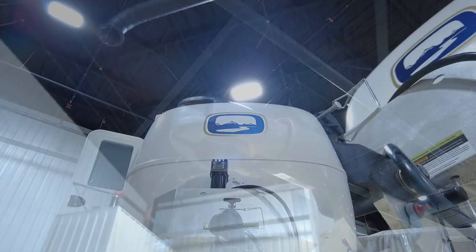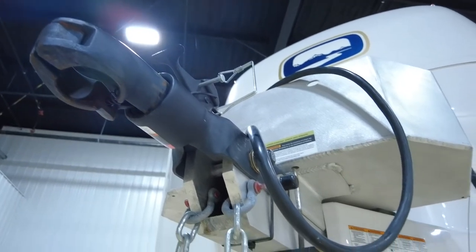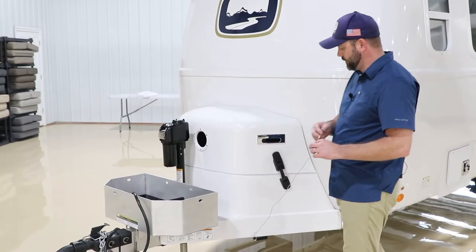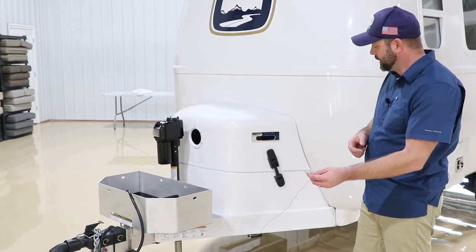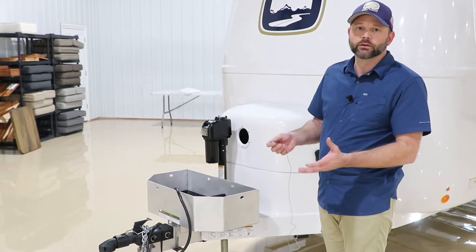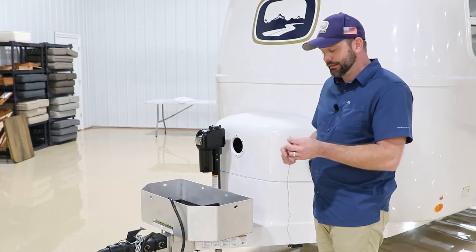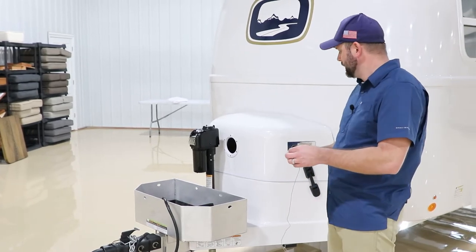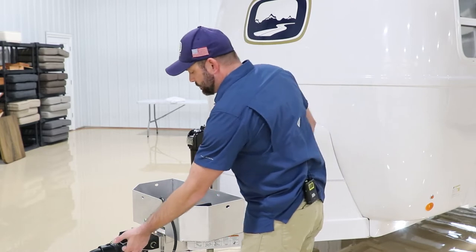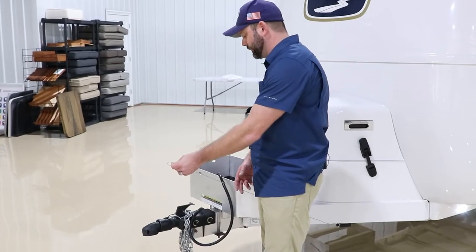It is a 7,000-pound coupler system that works with a 2-inch ball — either a standard ball or the Anderson weight distribution hitch option. The safety breakaway cable comes with a carabiner you attach to the tow vehicle itself. A secondary carabiner can be added if necessary to ensure a hard connection. This needs to be a specific length so that it pulls before the chains do — in case the chains break, you definitely want this to pull out first.